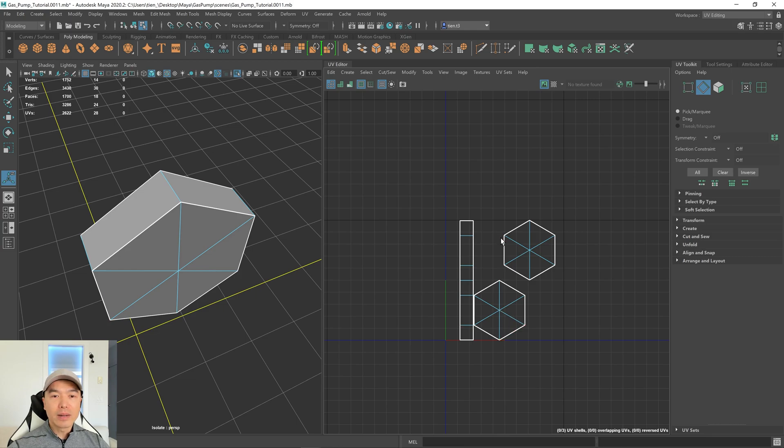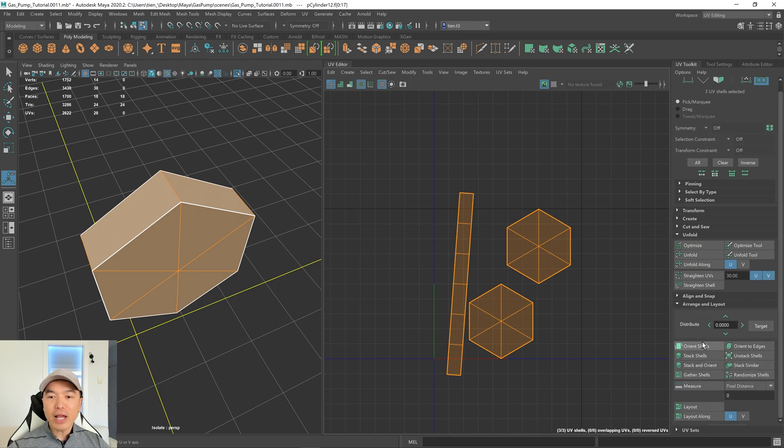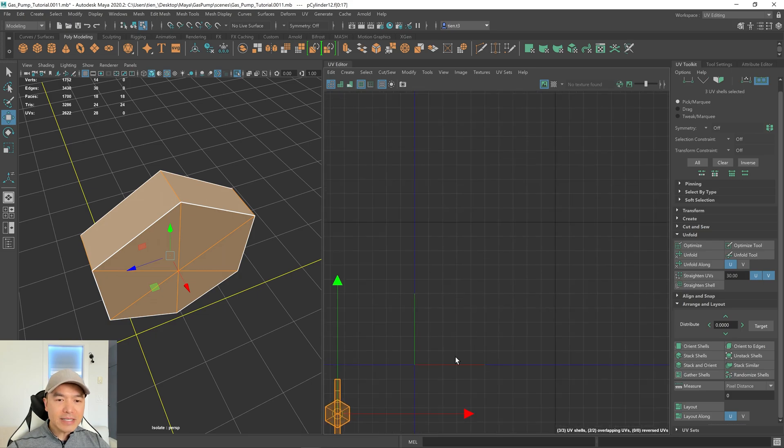Let's go back into UV shell mode. I'll hold down the right mouse button, go to UV shell, and now I want to unfold these shells. Select them and over on the right use the unfold drop-down and choose unfold — now our shells are unfolded. We can orient them a bit straighter using the arrange and layout option and the orient shells button. We can also do a stack and orient to keep them more contained, then scale them down and move them out of the main UV space.